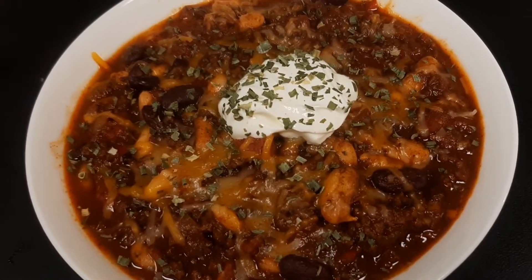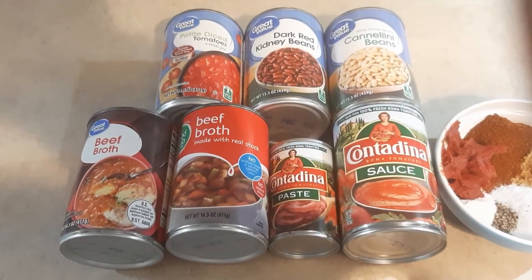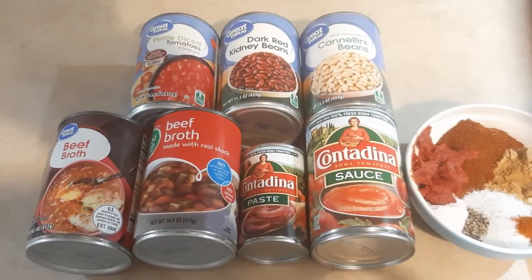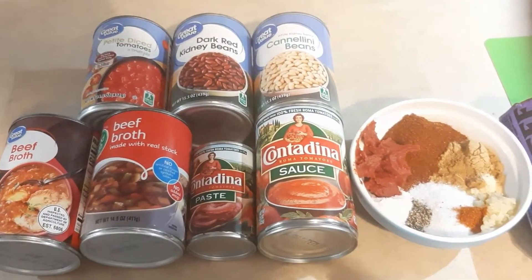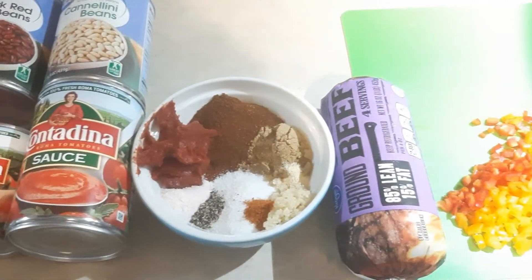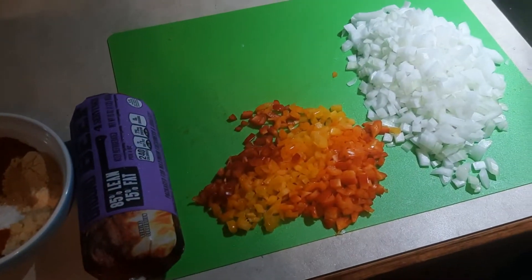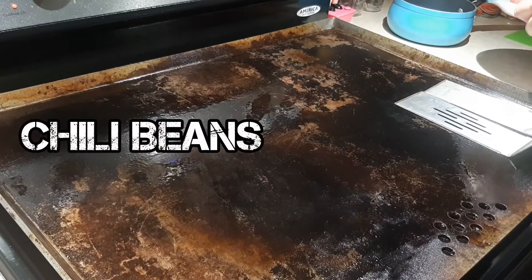Chili beans on the griddle. The full recipe will be in the description, but here's a quick overview of what we'll put in: two cans of beef broth, petite diced tomatoes, dark red kidney beans, cannellini beans, tomato paste, tomato sauce, various spices, 85/15 ground beef, and some chopped pepper and onion.